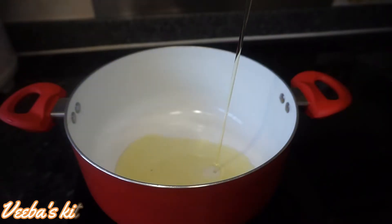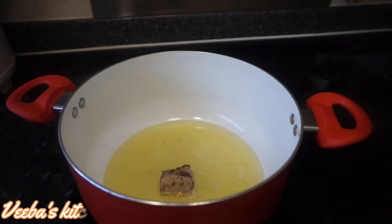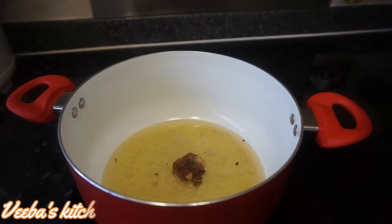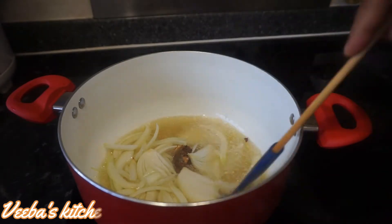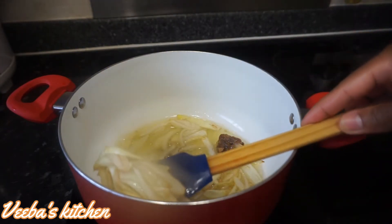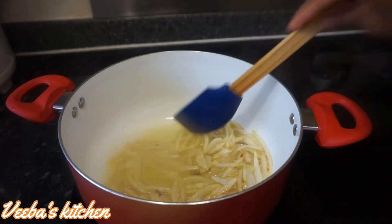Let's go ahead and add some olive oil to our saucepan. I have oxtail beef today for flavor, and once it's golden brown I'll add my chopped onions — amazing flavor. I'm going to let the onion fry until it's golden brown. The flavor is so amazing, I love this.